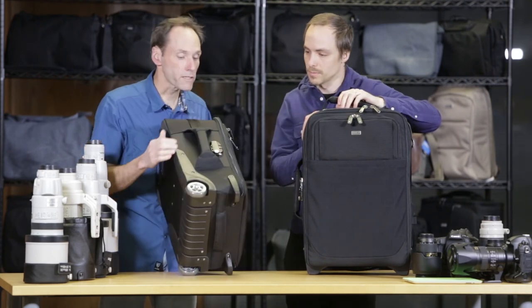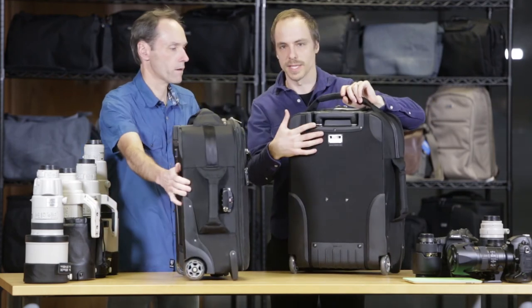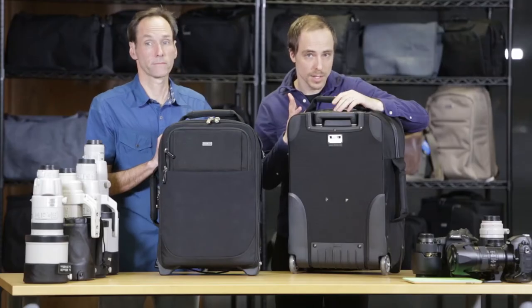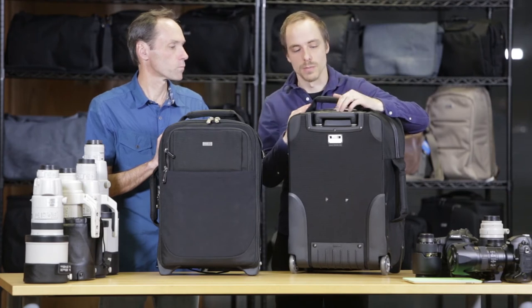The lock is replaceable too. We also have a security plate on the back in case you want to track your roller if it goes lost. You register the number with us, and then if it does go lost, we can keep track of it.